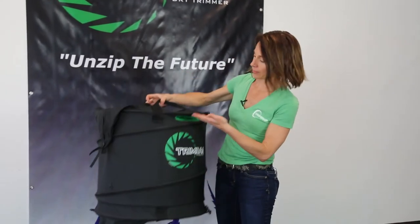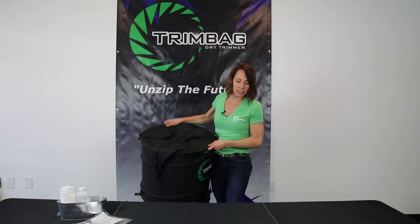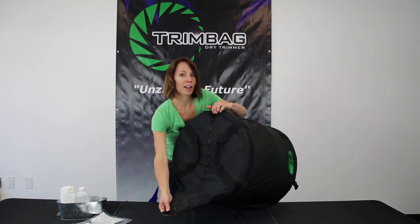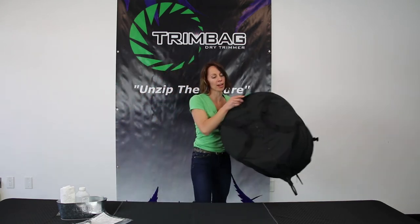You're going to flip this flap down, insert your hands here and here, and do the sifting motions — back and forth, up and down. Then you're ready to pour out your product. Flip the bag over. What's really nice about this is you can walk and take it anywhere you want. If you have your shake station over here or over here, you can go anywhere with it.